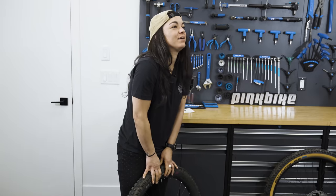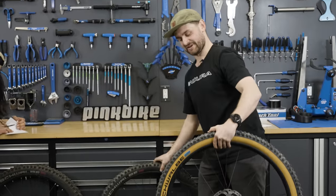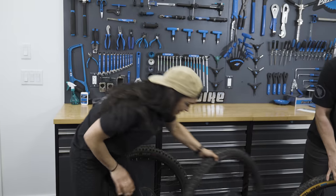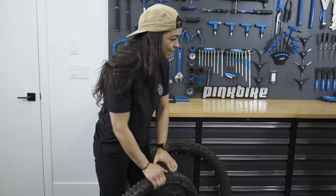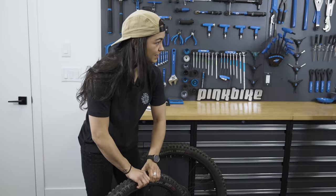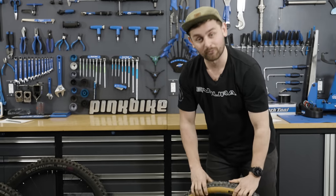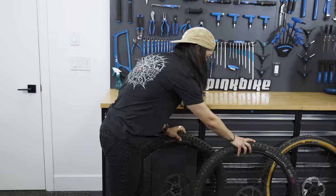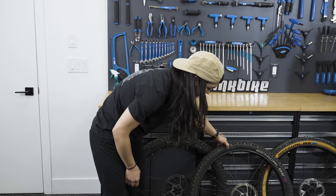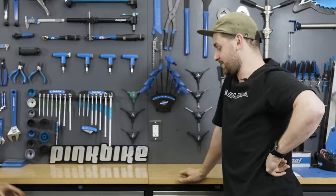The first tire is Christina's XC tire. This one is a Super Gravity — really firm. There's no squish at all. Process of elimination — I'm going to call that 69 PSI.